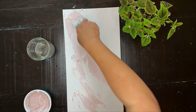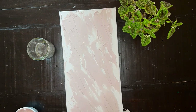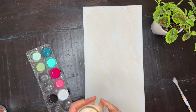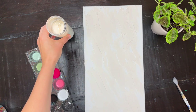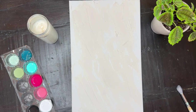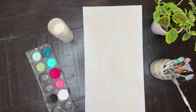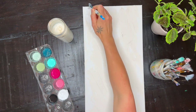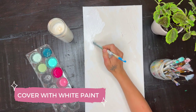First, you're going to spread a thin layer of either plaster or spackling paste and let it dry. Mine took a couple hours. And set the vibe, light a candle, and you're going to want to spread a base layer of whatever color paint you want your base color to be. Mine is white, as you can tell.